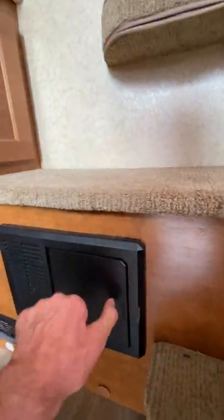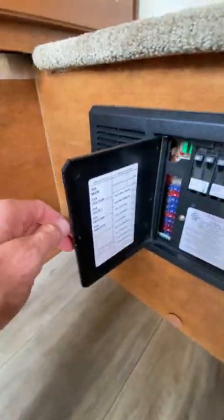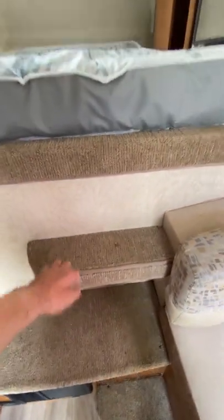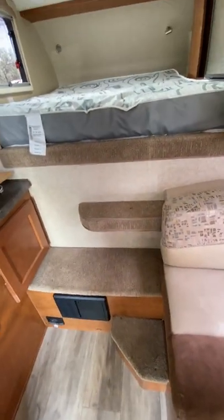I lined this drawer with waterproof paper too. This is just an access panel — you could store a couple things in there if you wanted to. You've got your fuse panel here with all your electrical, and another carbon monoxide detector. They added a new step for this model year, which I like — I don't tend to use it much.